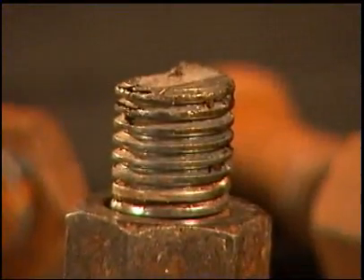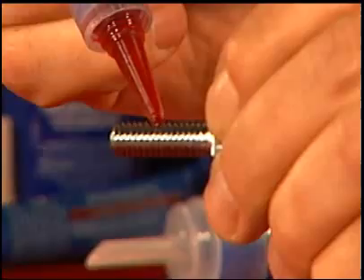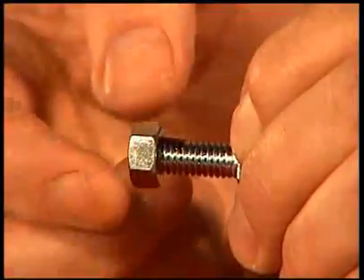The number one cause of unexpected failure on any piece of equipment is fastener failure. Using a thread locker on all threaded fasteners will help to prevent the damaging effects of moisture, dirt, fluid leakage, and vibration.